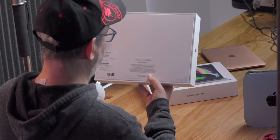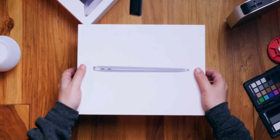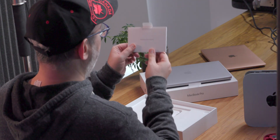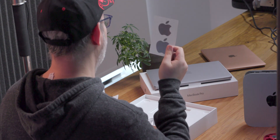Next up, the M1 MacBook Air. This is the eight gigabyte of RAM, 512 gigabyte SSD version. Easy peasy tab — designed by Apple in California. And now I'm wondering what kind of sticker will be in this package. Two stickers! This one keeps two stickers, unlike the recent generation iPhones. But they are small stickers, smaller than the Mac mini stickers by quite a lot.